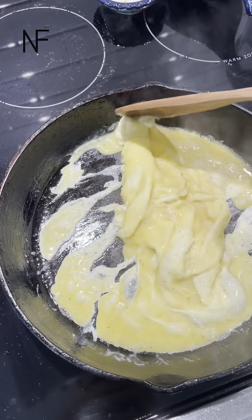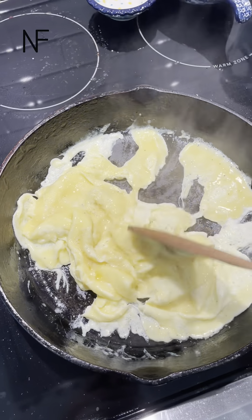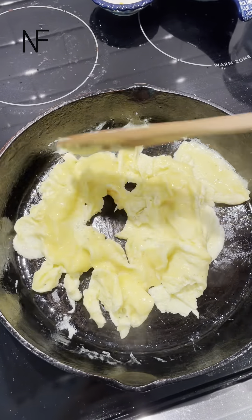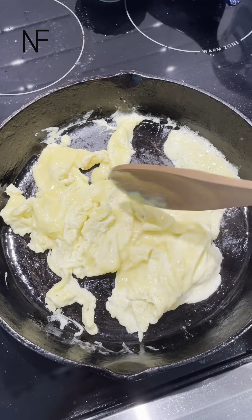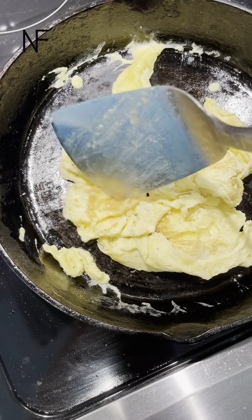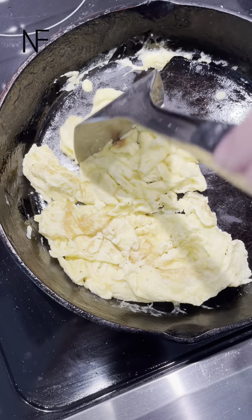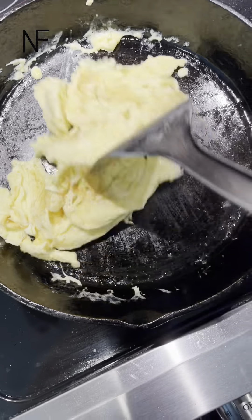We like our eggs well, well done. We eat ours like extra well done. Sawyer likes his in little tiny pieces, so I just chop them up. But you can see there's no sticking.